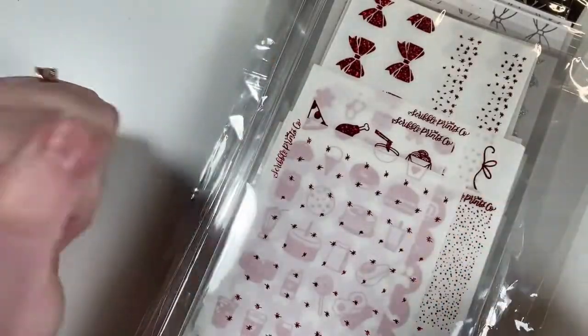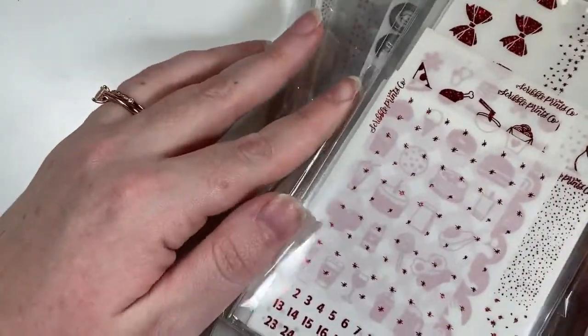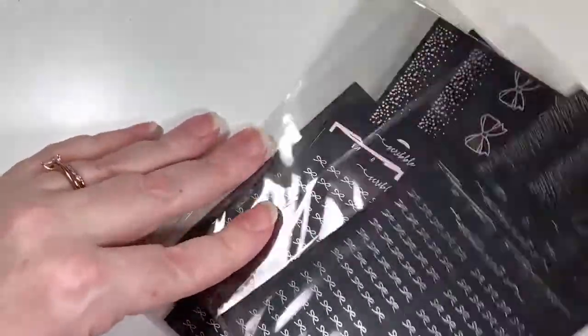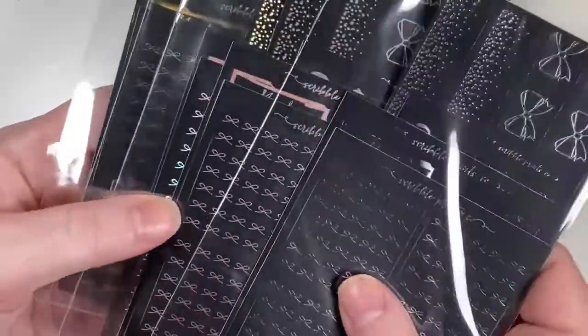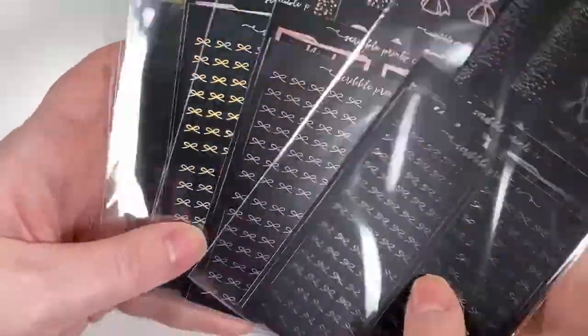Next item is my massive Scribble Prince Co order — probably the largest order I've ever gotten from her. She had an amazing sale and I stocked up on foil wiggles because I love her wiggles. If you guys watch Kirsten Plans on YouTube — she works at SPC and has been using the matte black bow headers on her sidebar, and I thought they looked spectacular. So I picked them up in gold hollow, rose gold, and silver for the black version.